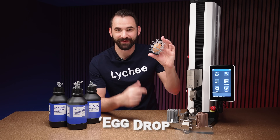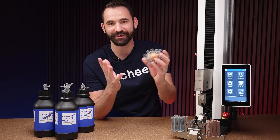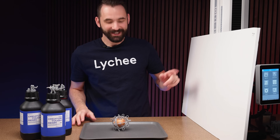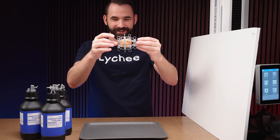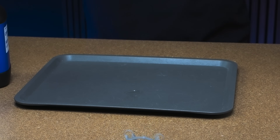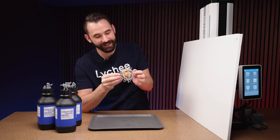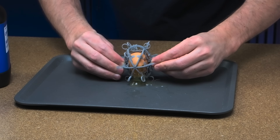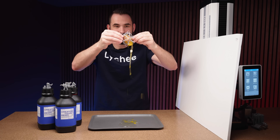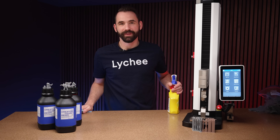Since I had some extra Easter eggs, I decided to print a little egg drop test using this Formlabs resin. I set up a blast shield — I don't care if it goes one way, I really do care if it goes the other. From about a foot, it survived. A little higher — and that one didn't survive. But the resin didn't break, only the egg broke. It's a flexible resin. The resin is actually more flexible than the egg.